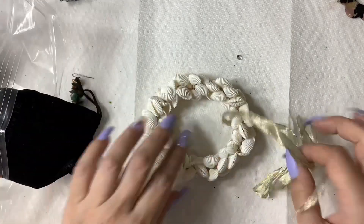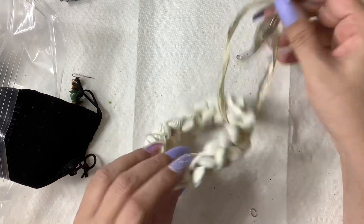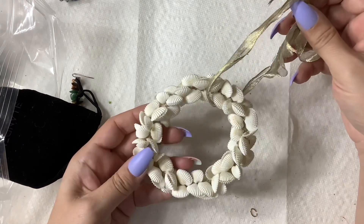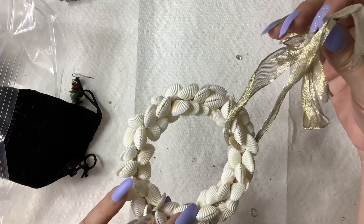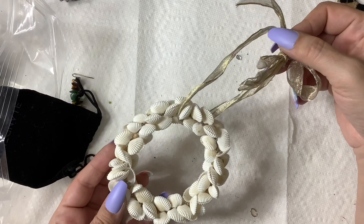Wow — what is this? It looks like a Christmas ornament. It's in good condition with these little shells — if anybody wants it, three bucks.